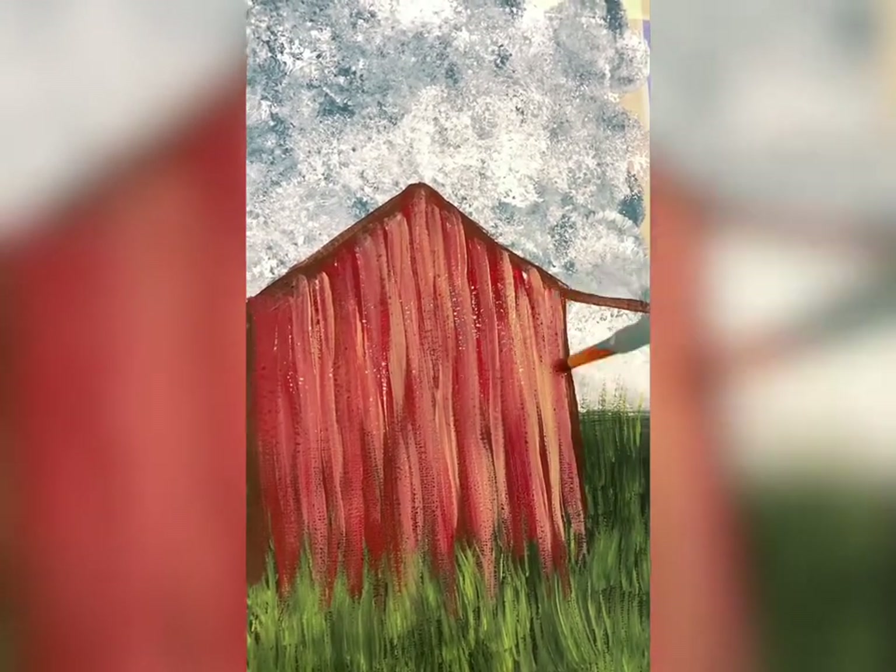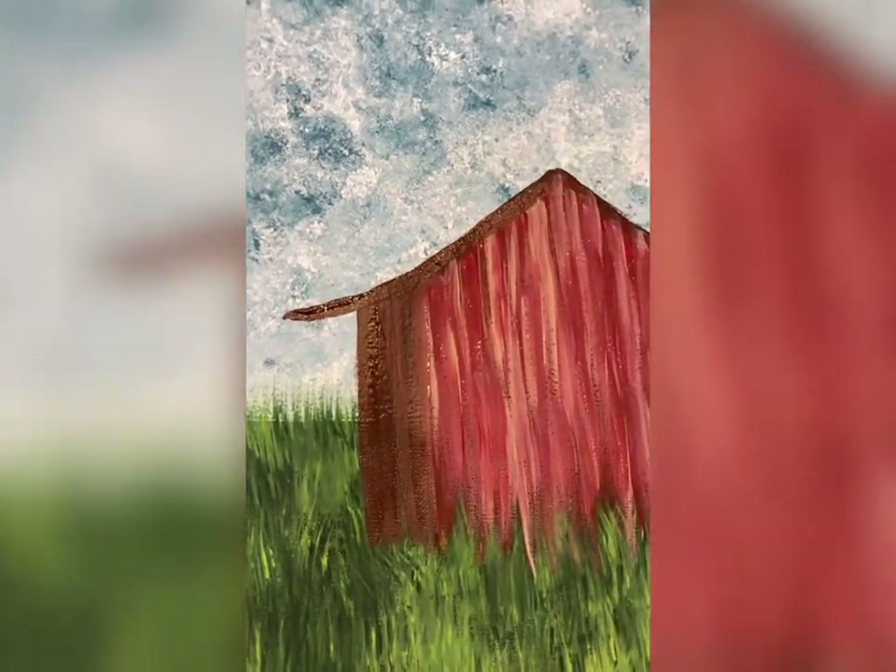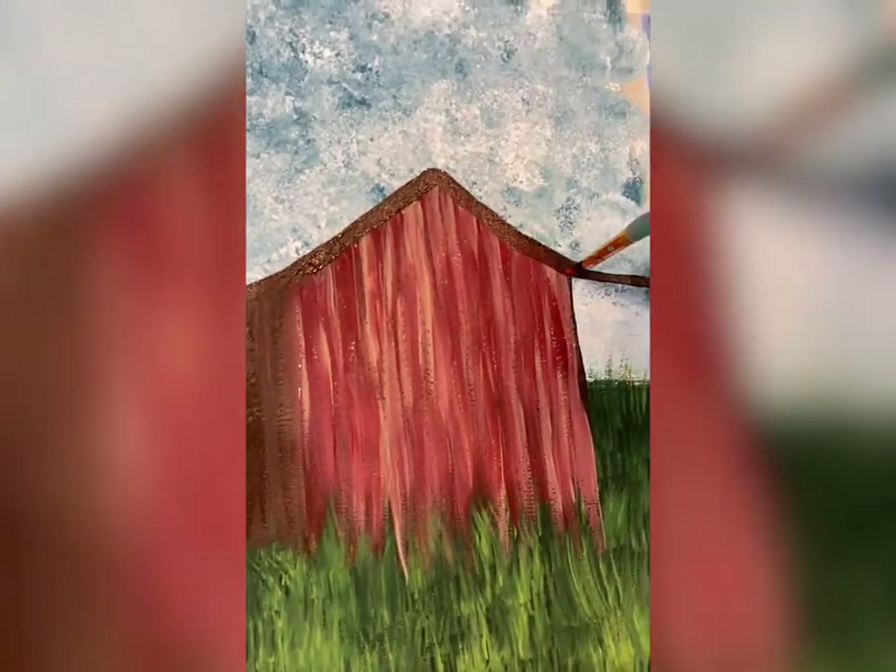If you do too much tan, you can always go back in with some red and blend it. That is a simple barn. I'm going to take some dark brown and do the side of your barn — just do a little chunk of brown on that one side.